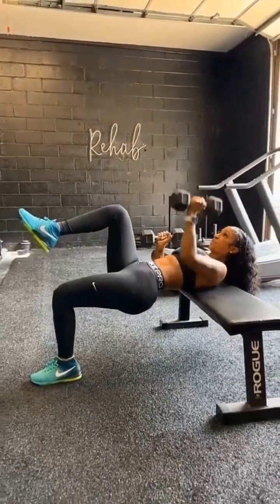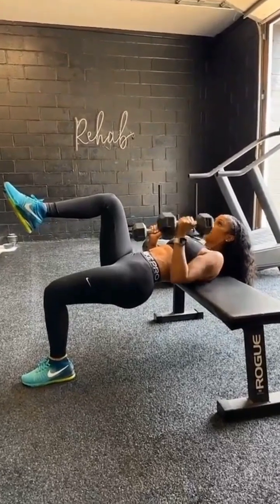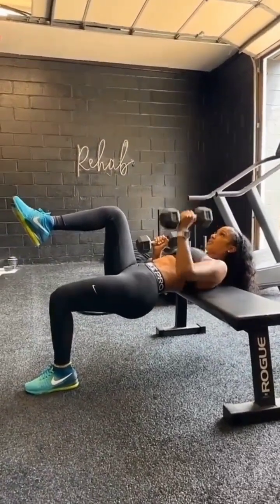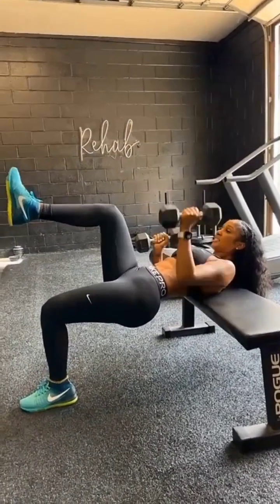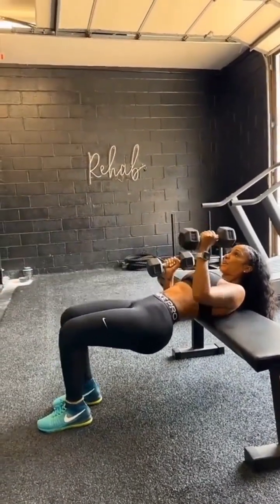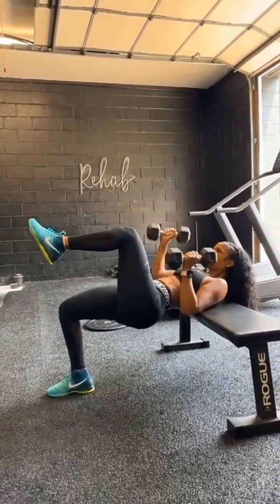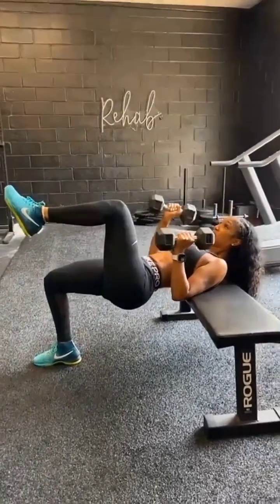Five, extend those legs all the way out. Six, good, seven, nice, eight, let's go, nine. Core nice and tight. Good job. Keep pull, pull, pull, squeeze that back. You got it. Fight for it. Come on.